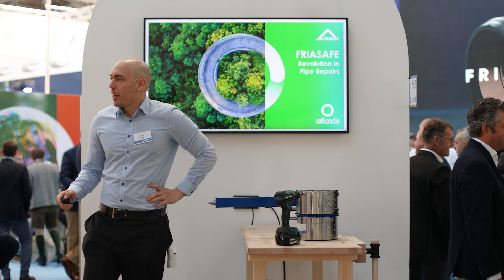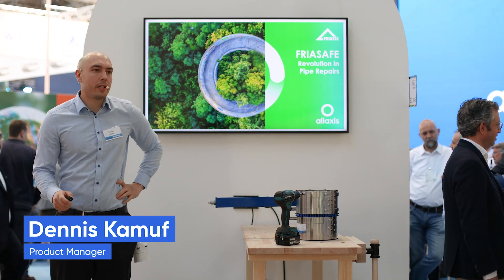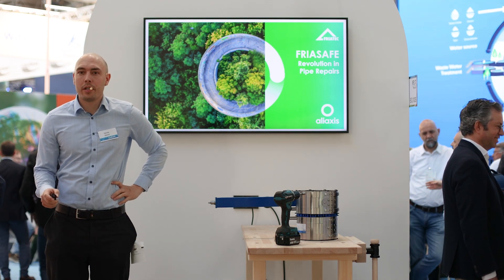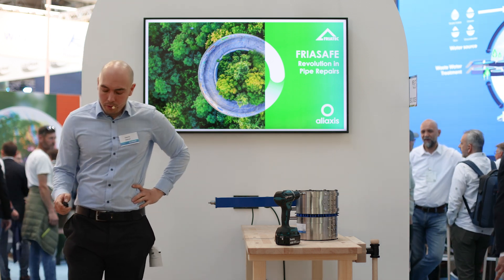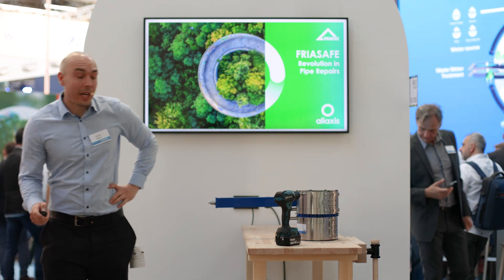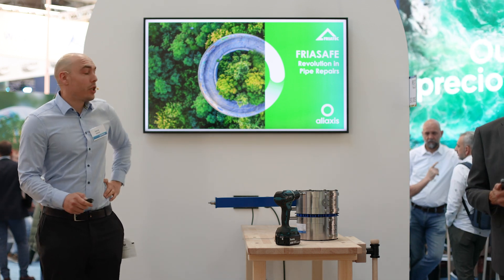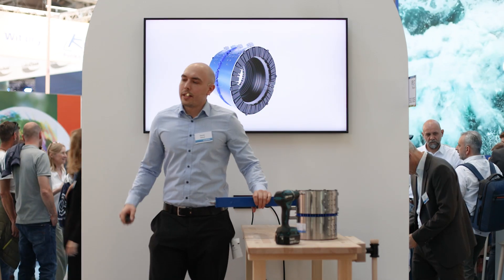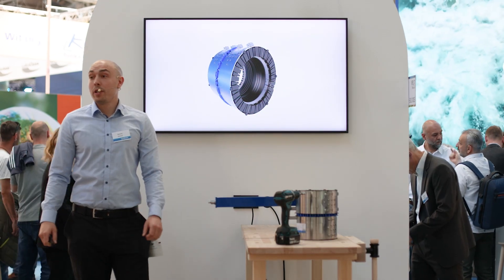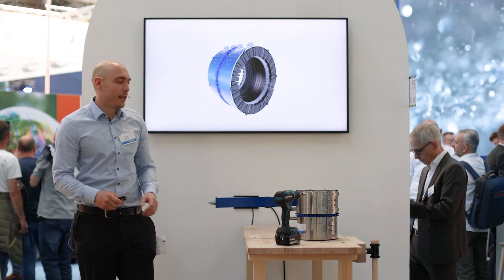I'm going to start my lecture. Join me on a journey on the Freor Safe, our new repair connector. It's called the revolution in pipe repairs — and why that is, I'm going to tell you right now.